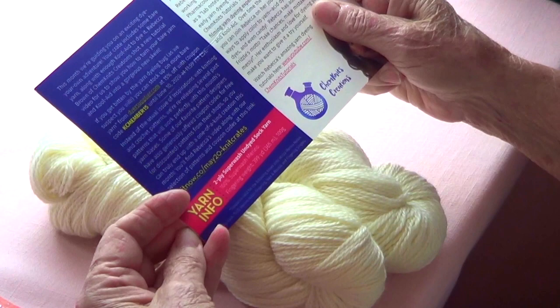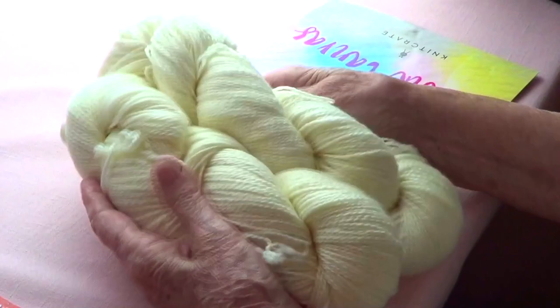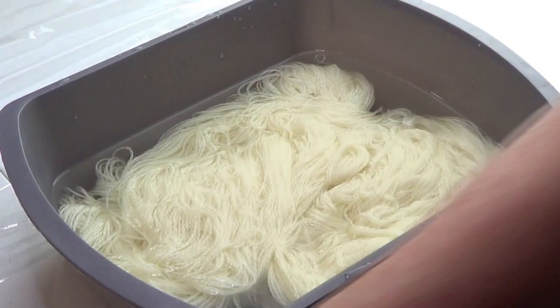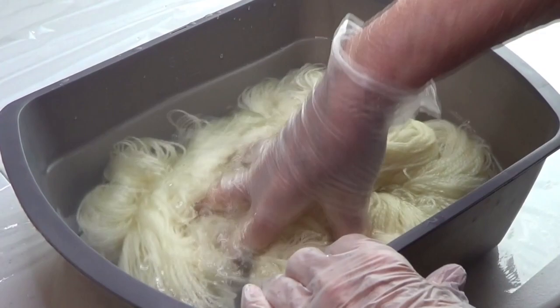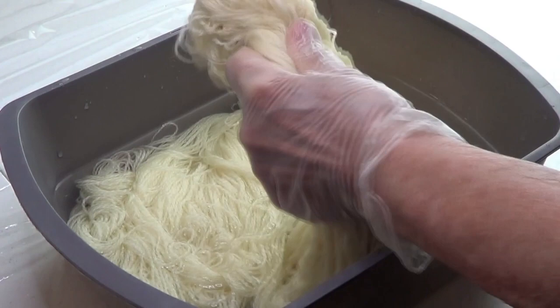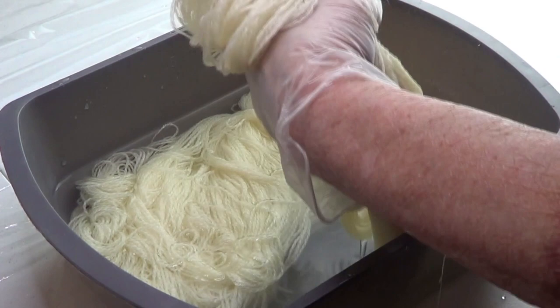I have my yarn that I pre-soaked for about two hours. I need to squeeze it — it needs to be damp but not dripping. Let's do that now.